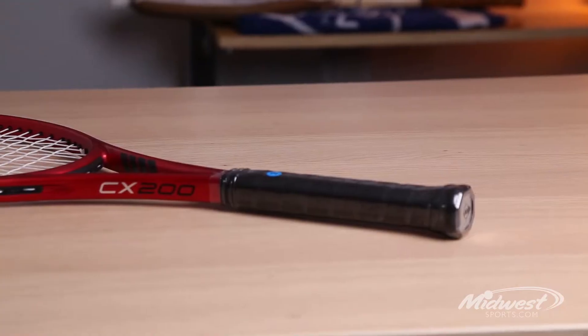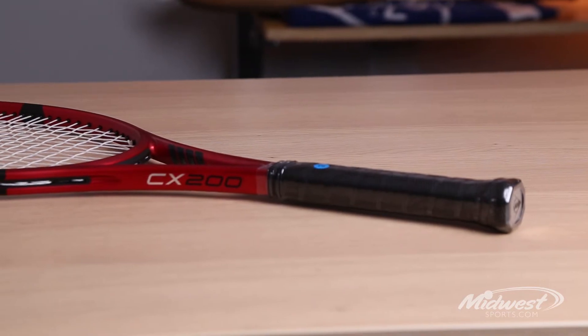Lastly, we look at the comfort factor of the racket. Dunlop's Flex Booster lets you hit harder and play longer. The booster really filters out the negative vibrations in the shaft area, allowing players to enjoy the lower stiffness of the racket.